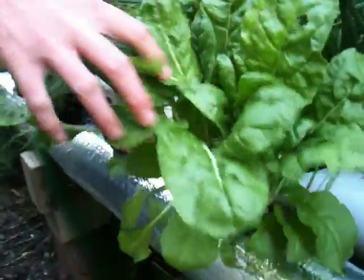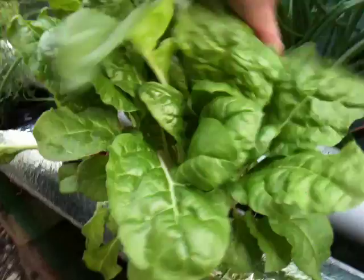Silver beet maybe? I've got no idea. I don't label the plants, so that's terrible. Silver beet, I think. Coming up beautiful. Not very long. Probably three weeks old, if that.